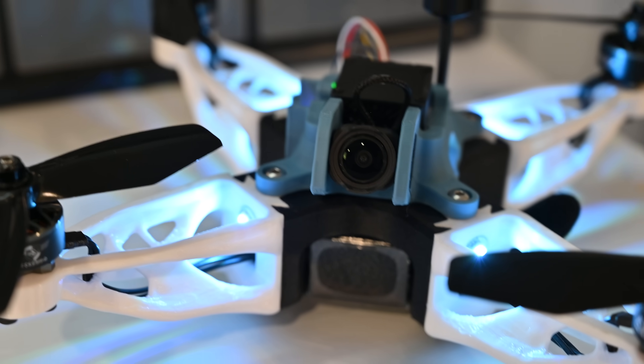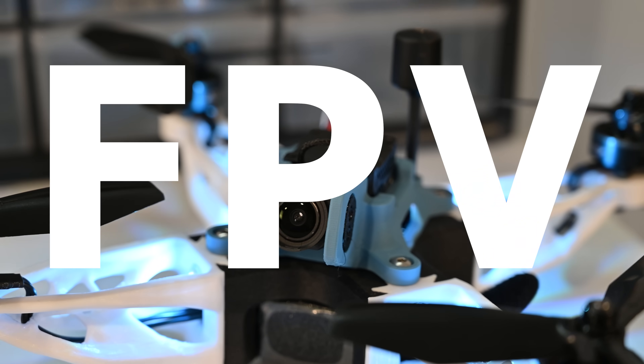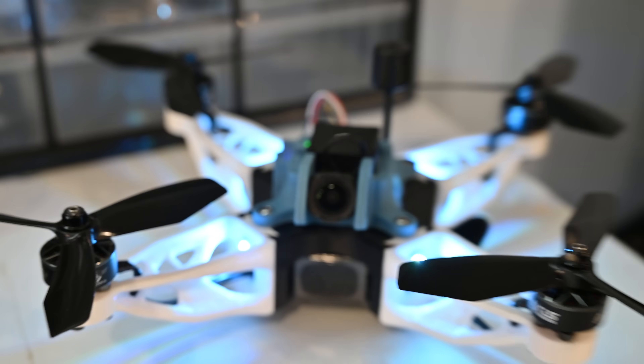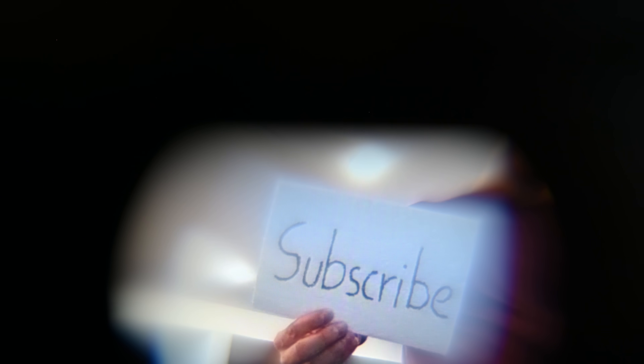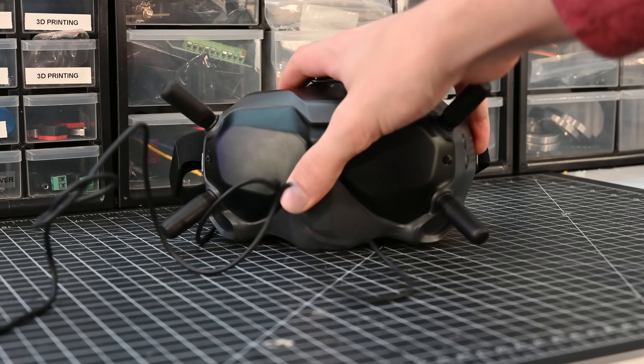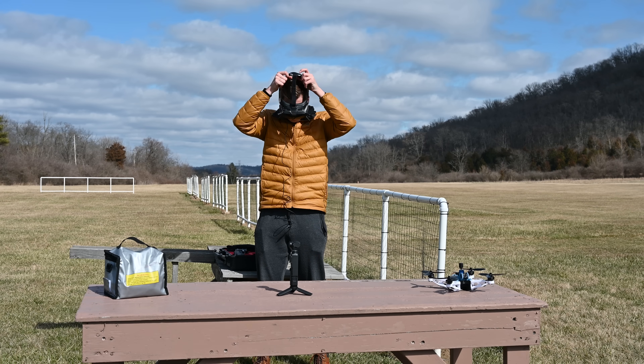To fly quads like this, almost everyone uses something called FPV — first-person view. It's basically just slapping a camera on there so you can put yourself in the quad's reference frame, which makes flying something this fast and small way easier. You also just look super sick in these goggles, and there's definitely no one that's going to make fun of you.